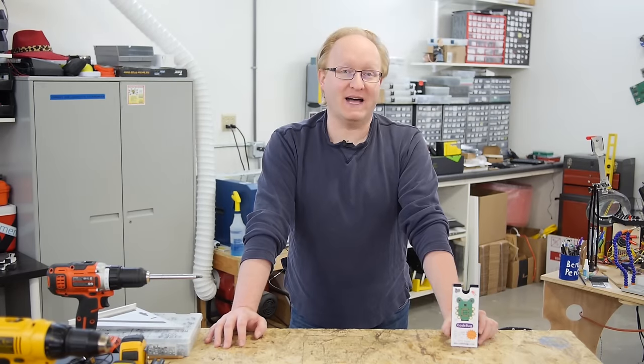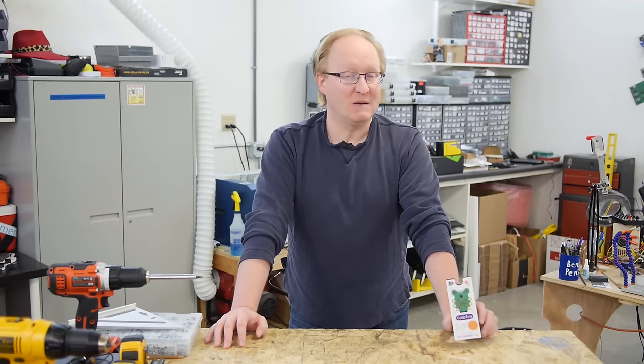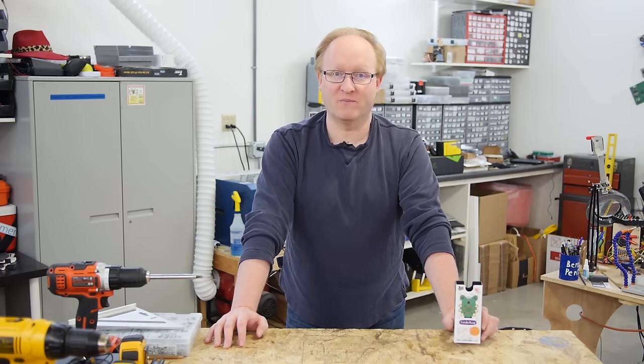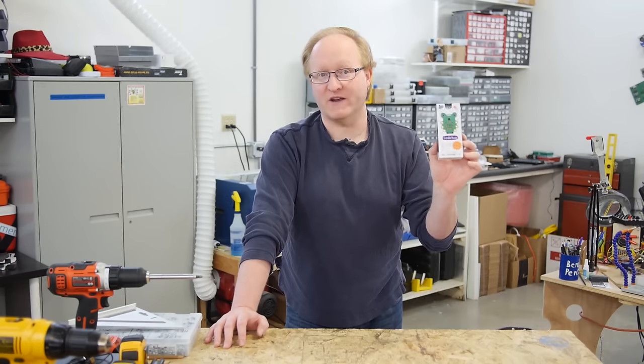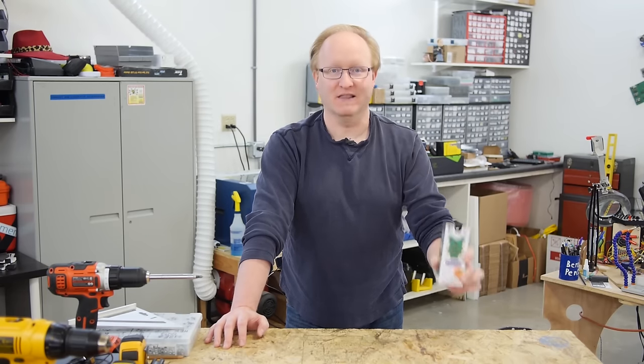Hello and welcome back to the Ben Hex Show. In today's episode, we're going to honor the Hour of Code by showing you how to get started with a new development board aimed at beginner programmers called the Code Bug. We'll show you what it is, how to get started using it, and then walk you through programming a simple game using the built-in LED matrix. Let's get started.